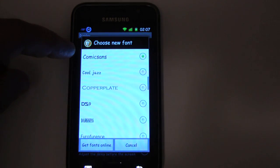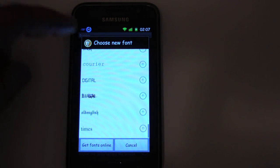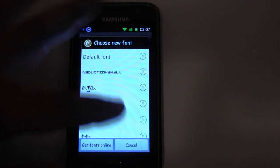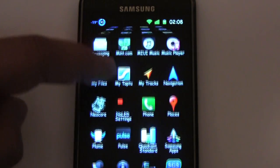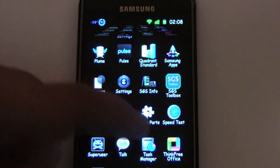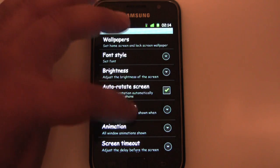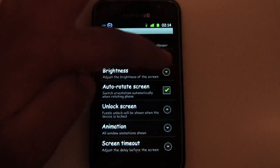One of the benefits of custom ROMs is you get lots of fonts. That's the same with Darkie's version — even the previous version had this easy font switching. Let's look at the RAM: 338 megs still available, that's good.